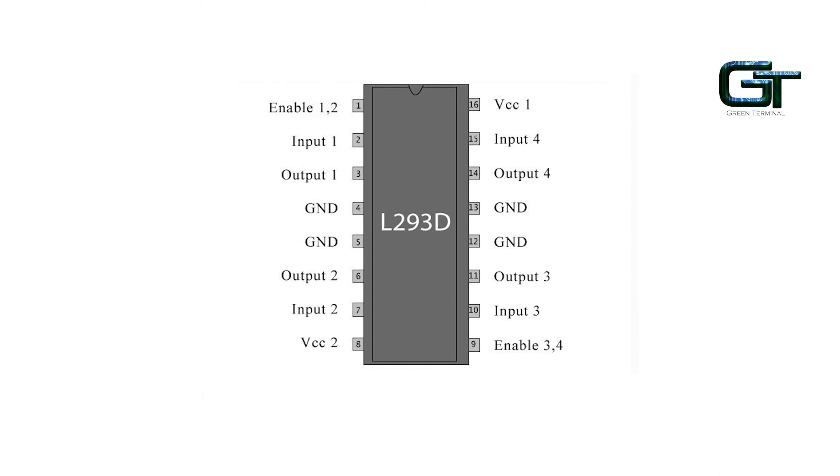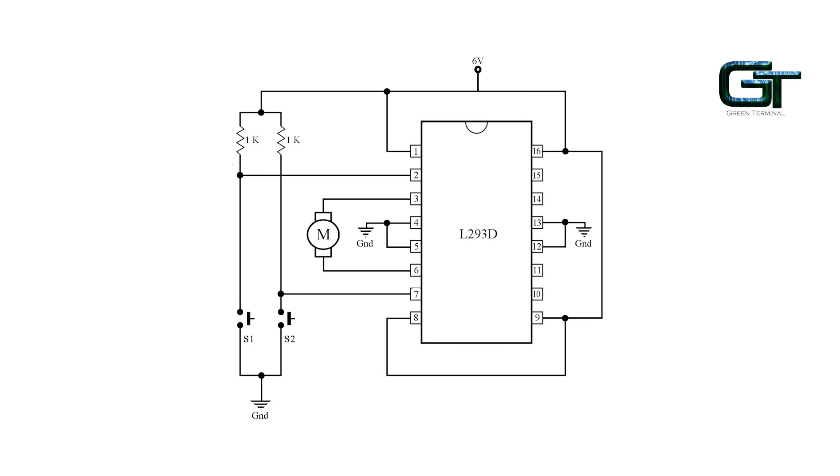This is a pin diagram of the L293D motor controller. In the L293D IC, there are two pins for power supply. One is for the working of the internal circuit of the IC, and the other is the power supply for driving the DC motors. The left part of the IC controls the first motor, and the right part controls the second motor. For the motor to work, the enable pin at that side should be at logic 1. This pin can also be used to control the speed of the motor using pulse width modulation. This is a sample circuit for connecting a motor to the L293D IC. These ICs are now available as modules, which can make it easier to readily apply them to our projects.